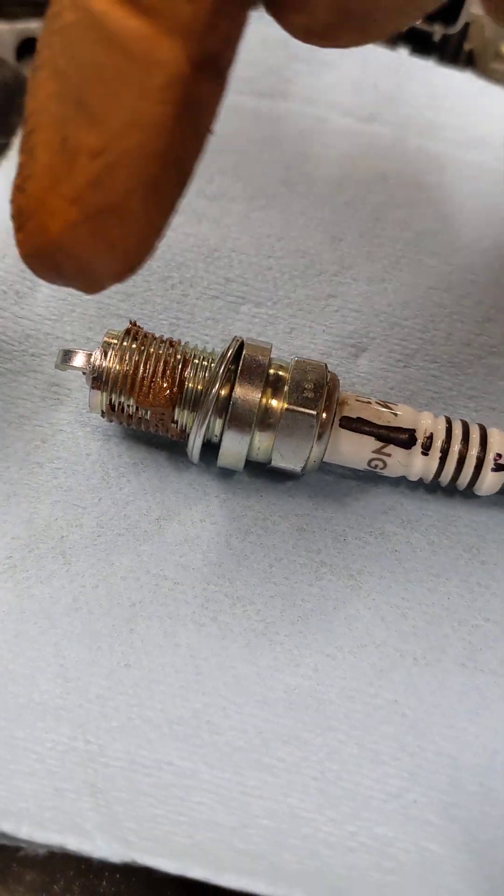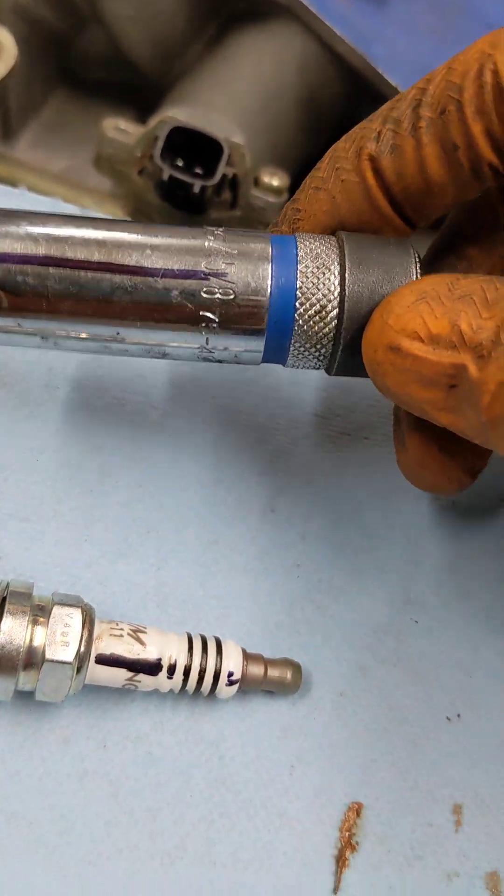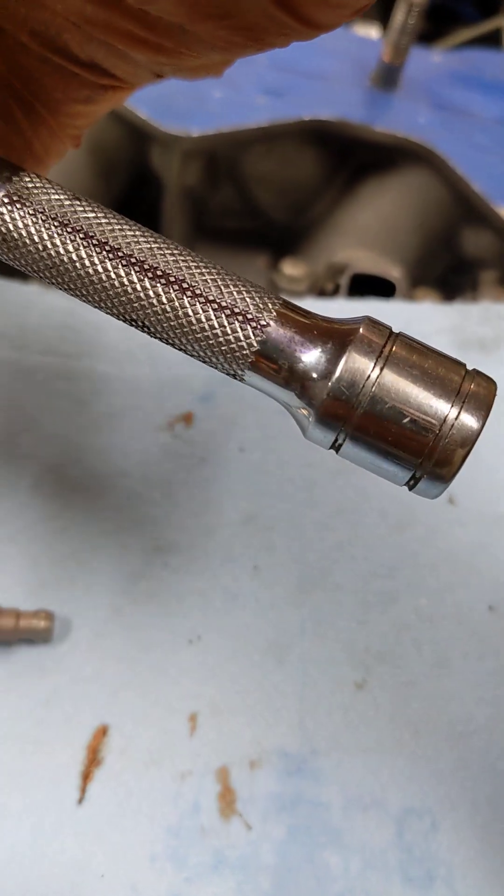For the one percenters out there, mark your ground strap location, mark your socket and your extension.